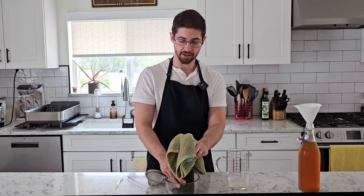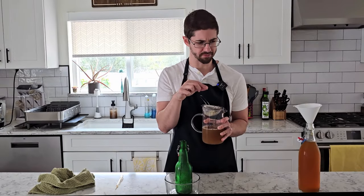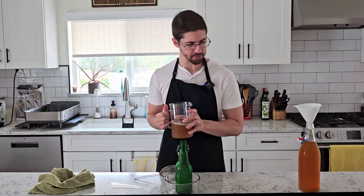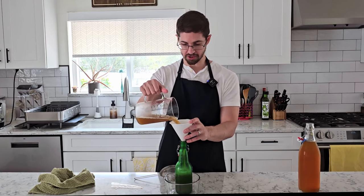Next up, we have our Mike and Ike. They all take on the weirdest texture, kind of like an unripe dragon fruit. It's really good though. That tastes very similar to a lemonade, and I also don't think we're going to need sugar there.